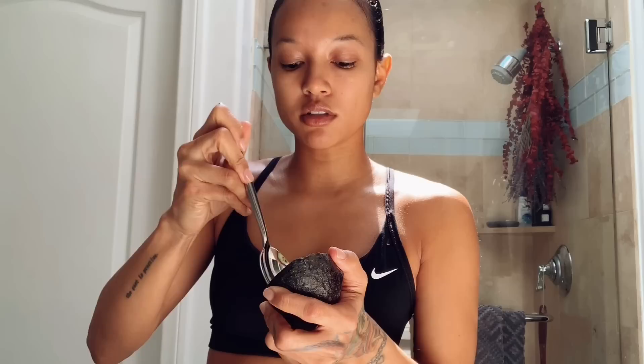So all you need is half an avocado, which I already cut. Let me take it out of the skin.